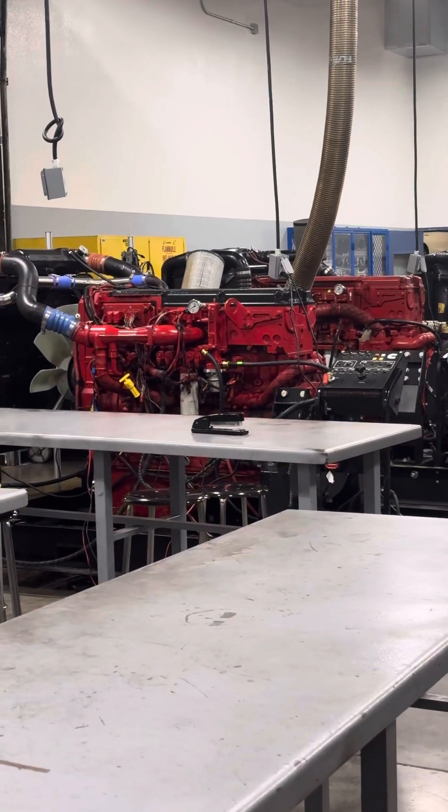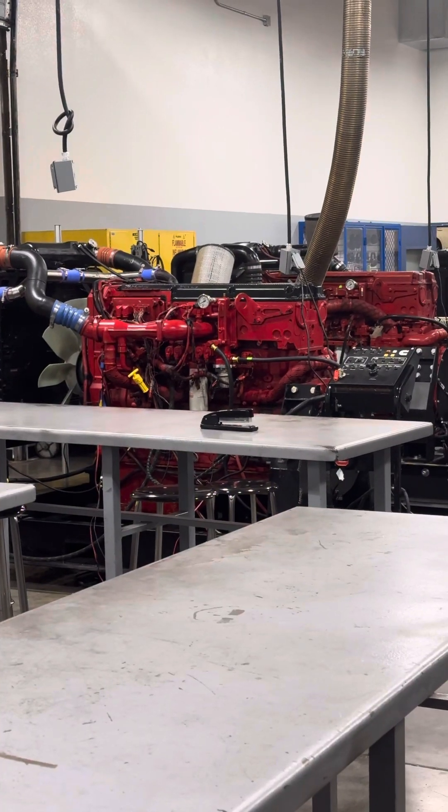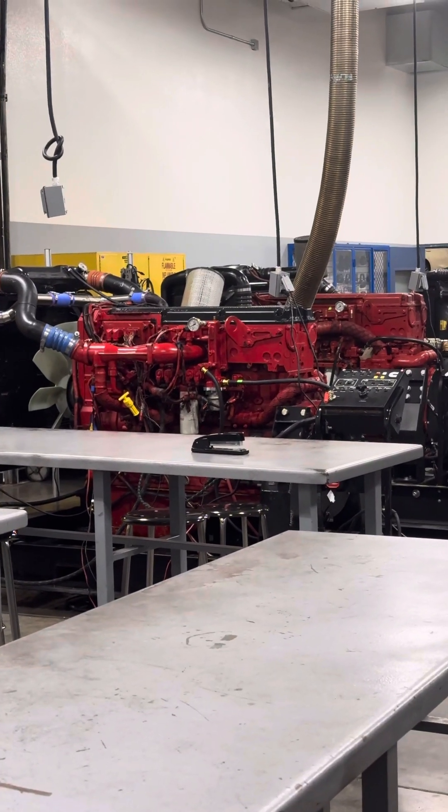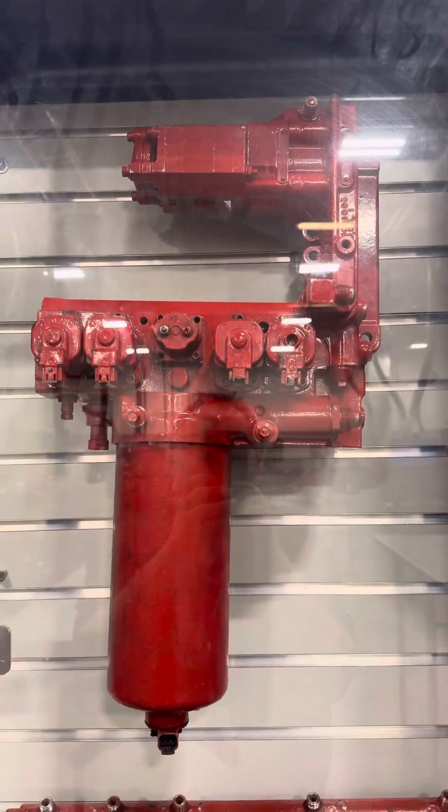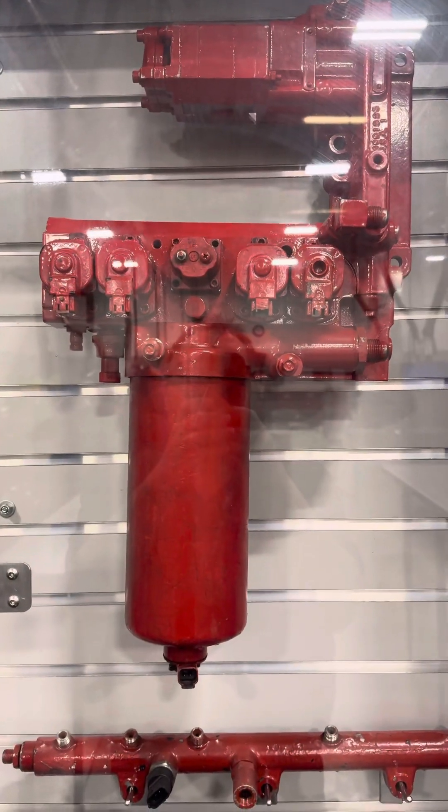Over here we have the ISX HP ITP engines — the CM870 or CM871, not sure which — and then if we look at our cabinet over here, this is called the IFSM, or Integrated Fuel System Module.